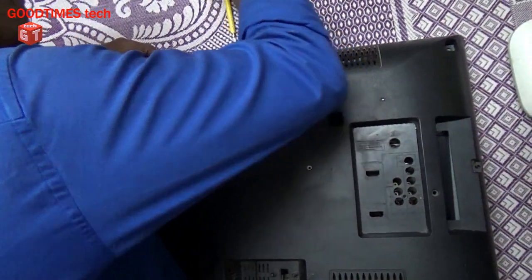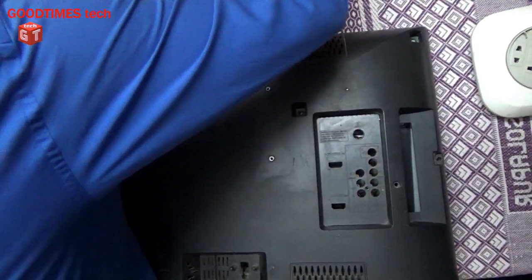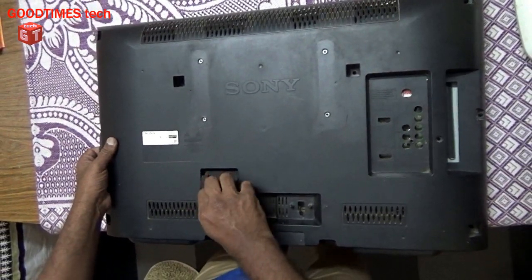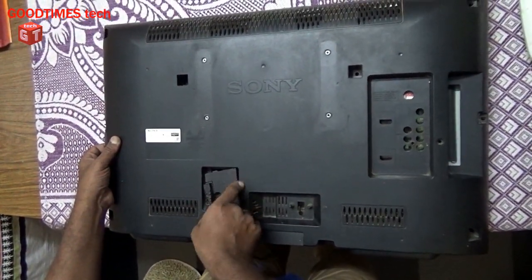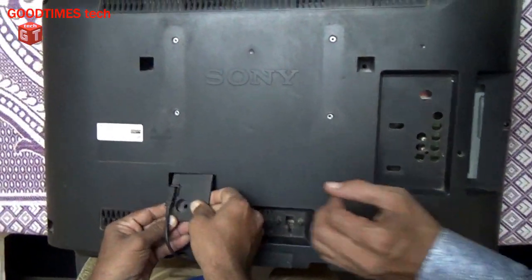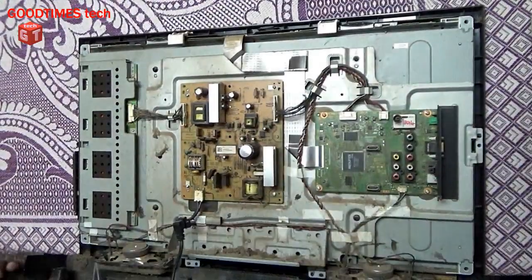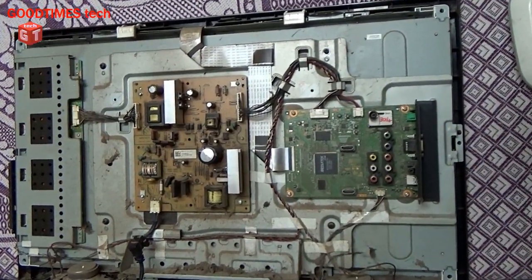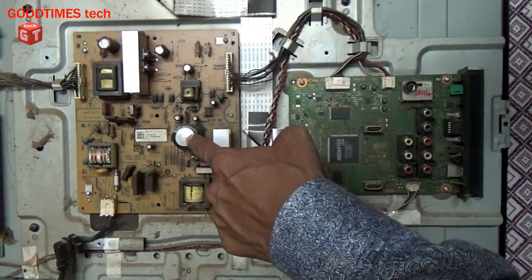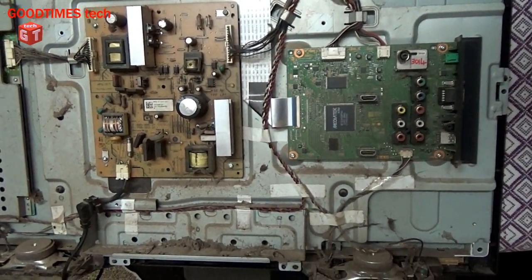There's a bit of oxide here. We will change the capacitor, the condenser, and then check for the picture whether it will switch on and continue working.